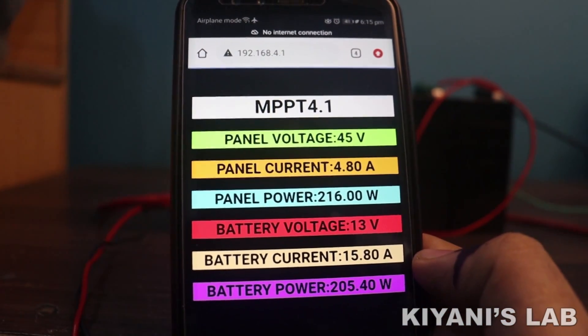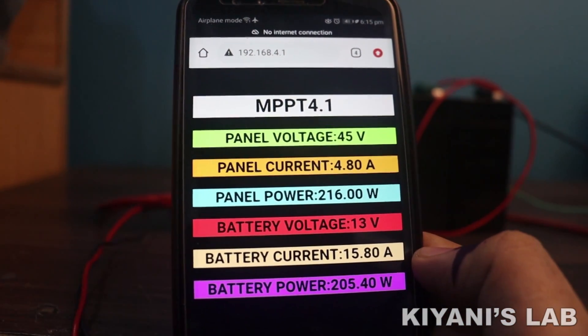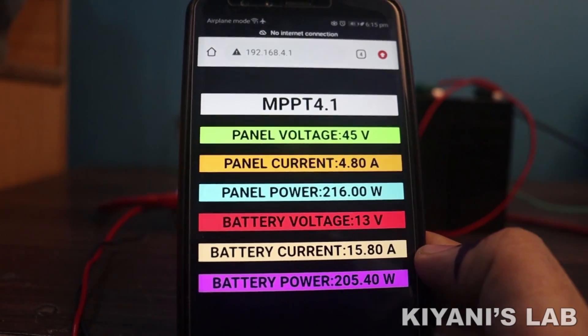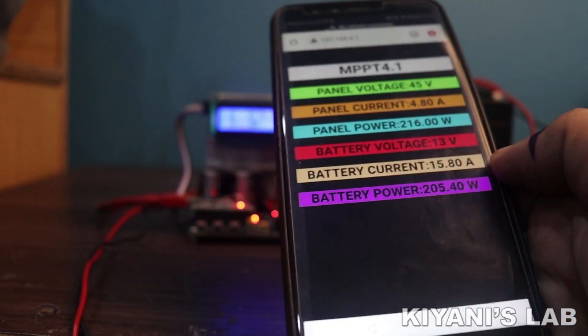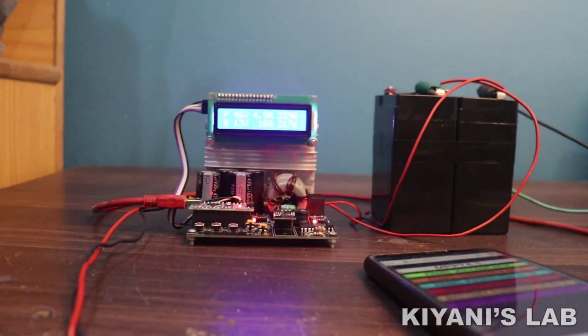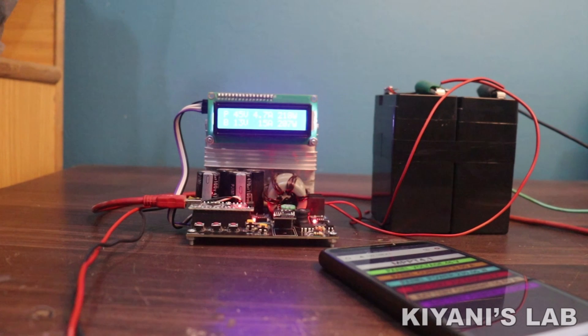Hi friends, in this video I'm going to make an MPPT charge controller. This MPPT charge controller has a Wi-Fi server so we can monitor the parameters of the charge controller on our smartphone. So without further ado, let's start this video.